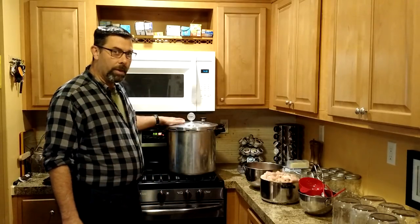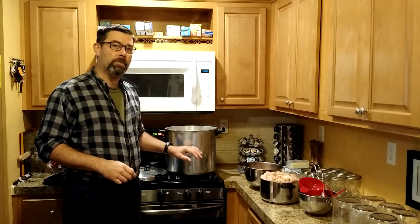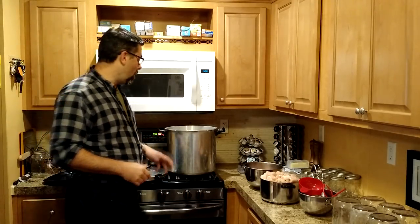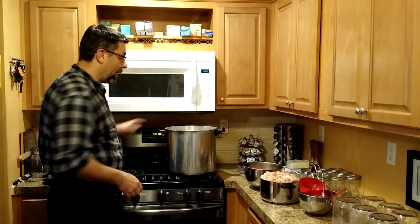I'm not going to do anything with the pressure cooker other than add water — about two to three inches. Double check on your model because it may be less or more, but in general if you're a little over what you're supposed to be that's okay; if you're a little under, that's where you could run into problems. So I've got about two to two and a half inches in here right now, and I'm going to set the lid off to the side.